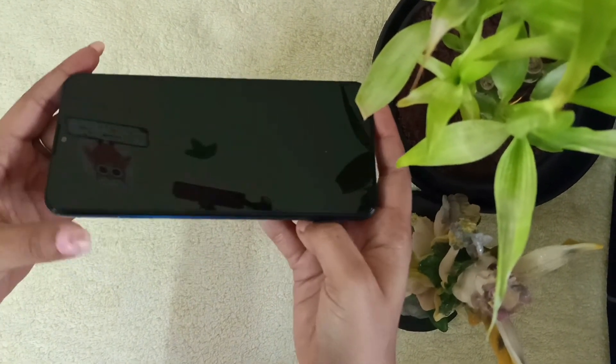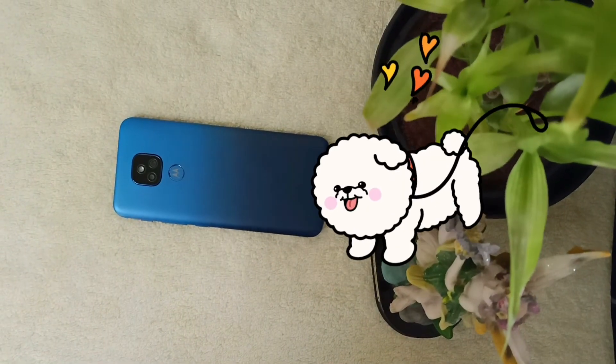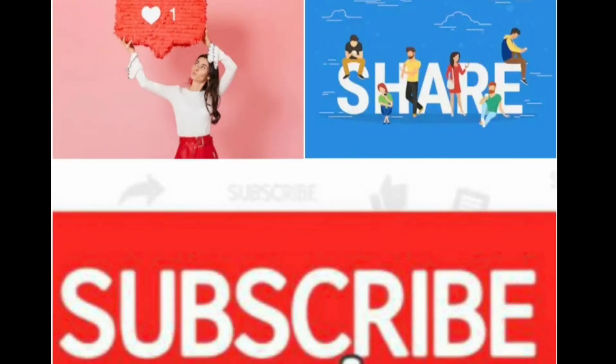That's it on the updates of Moto E7 Plus, guys. If you liked the unboxing and the feature descriptions, please make sure to like the video, share it, comment, and subscribe. Stay tuned for more such videos.